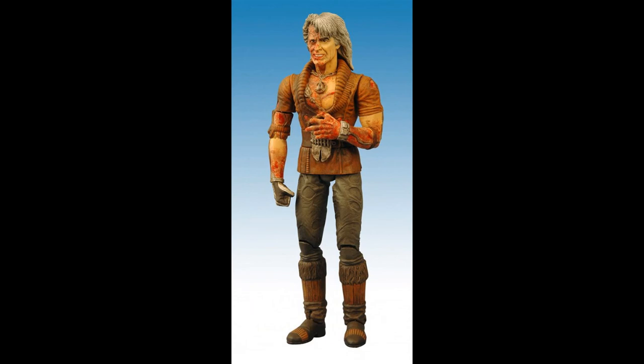Finally, there was also an SDCC exclusive Khan variant. He didn't come in proper box packaging — just a plastic bag. The figure itself is essentially a repaint with very clever paint apps to create that blood spatter effect all over him, which looks really good. It does also look like, from photos at least, that he actually has a different sculpted snarling head and a different left hand as well.